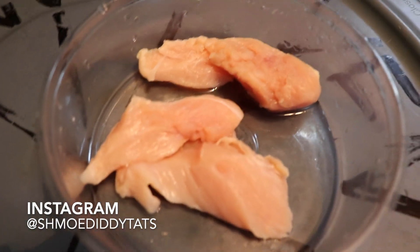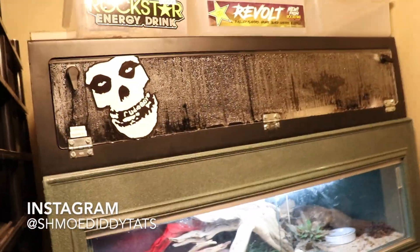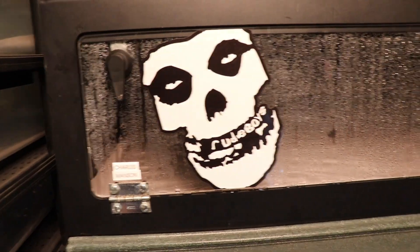I got some defrosted raw chicken right now. I'm waiting for the yellowtail to finish eating the snake so I can move him into there. I gotta feed my blacktail Cribo. I just cleaned out his cage and hosed it out, so that's why it's all foggy like that.